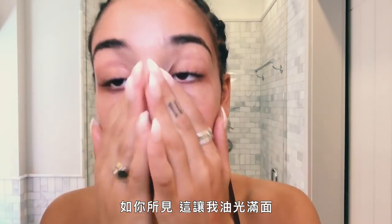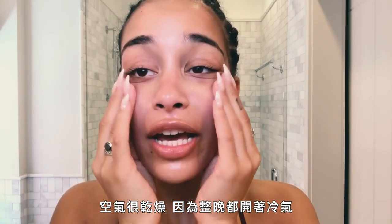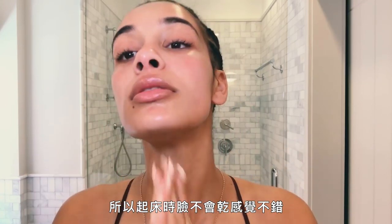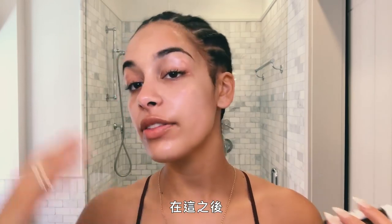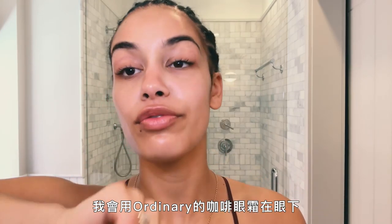As you can see, it makes me really shiny. It's really good though because when I'm sleeping on a tour bus, it's dry because there's air conditioning on all night, so it's nice not to wake up with a dry face. After I've done this, I use this Manaline Caffeine Solution for under my eyes.